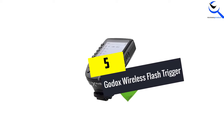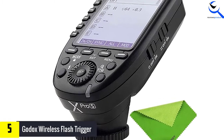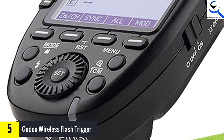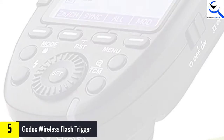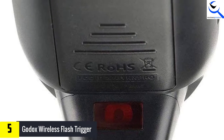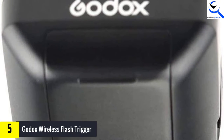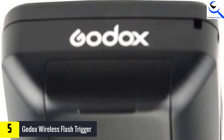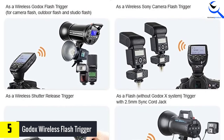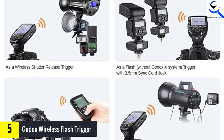Starting at number 5, we have the Godox Wireless Flash Trigger. Are you in need of making the best use of the off-camera flash? The wireless flash trigger from Godox is a simple way to accomplish just that. The device incorporates a transmitter tilting joint, which enables horizontal or vertical mounting onto a hot camera shoe. With 8 different channel buttons, simultaneous triggering of all receivers or specific receivers is possible and more manageable. The device features a reliable yet versatile remote control kit that assists in triggering studio light and off-camera flash units